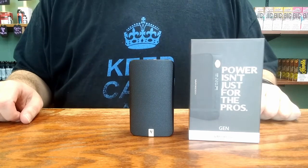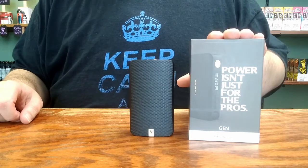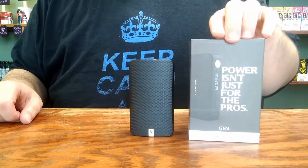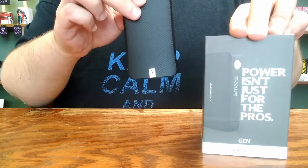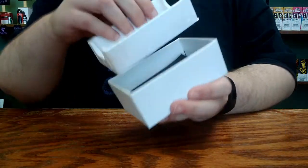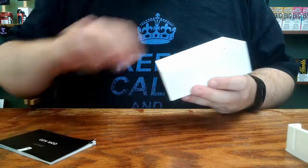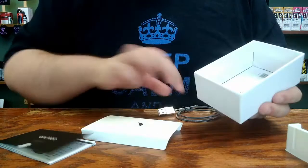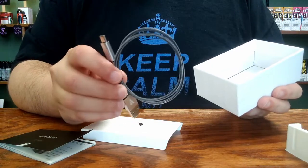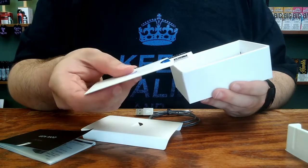This is a setup demonstration video for the Vaporesso Gen 220W output device. Inside the box, in addition to the device itself, you will find the tray that the device was resting in, as well as a user manual, a very robust micro-USB cable, and product warranty information from the manufacturer.